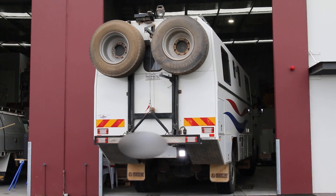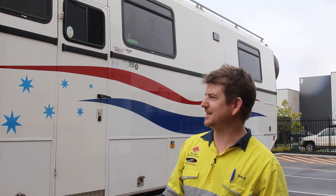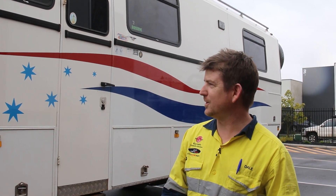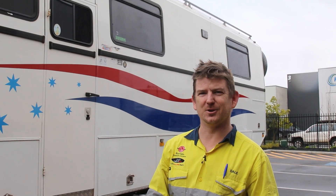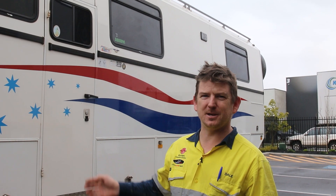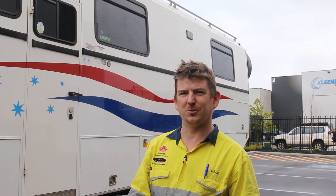G'day everybody, welcome to Heine Builds Your Ride. We've got a pretty big build this week — it is a MAN truck. We've put seven 120-watt Redarc solar panels on the roof and we've got three MPPT chargers and an adapter for an Anderson plug for a solar blanket, so we'll run you through everything we've installed.